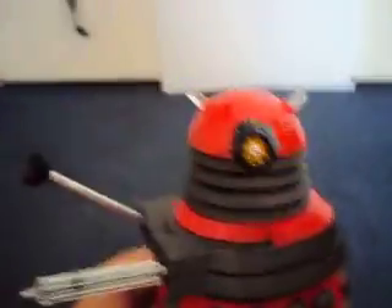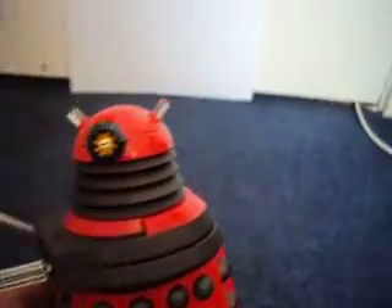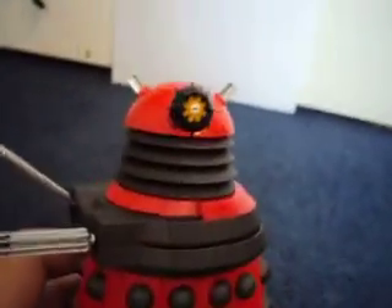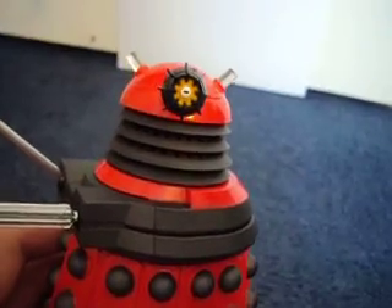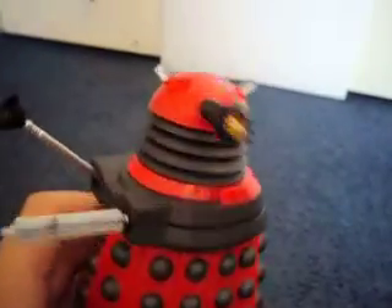Hello YouTubers and Doctor Who fans. I'm back with another review, this time on the Dalek Drone. I'll start with the box and then proceed on to this brilliant figure.